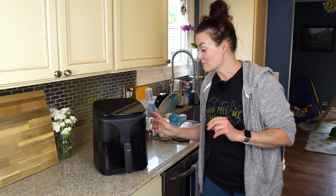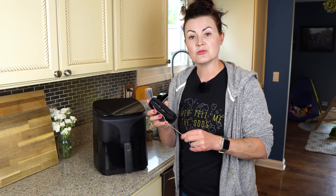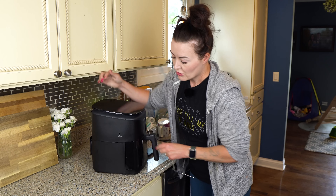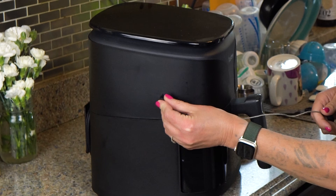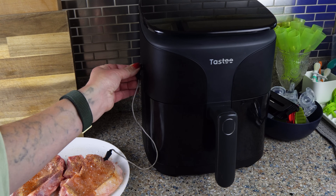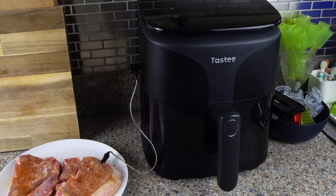First and foremost, the coolest thing about the Tasty is its built-in temperature probe right here. This enables you to cook your meats to the perfect temperature every single time. Right here is where you insert the end of the probe, and then you just stick it into whatever meat you're cooking to get the perfect temperature. We're going to be using this temperature probe in a couple of our recipes today so I can show you exactly how it works.